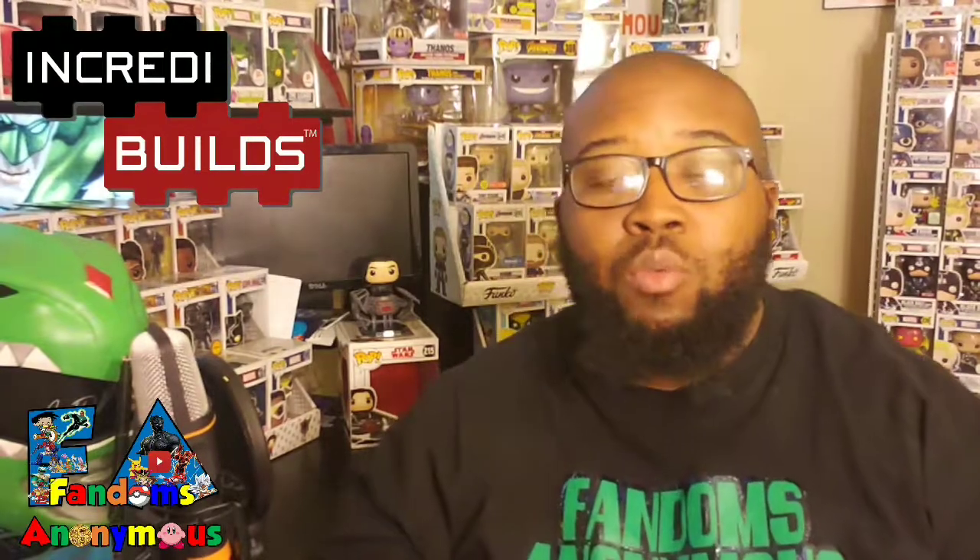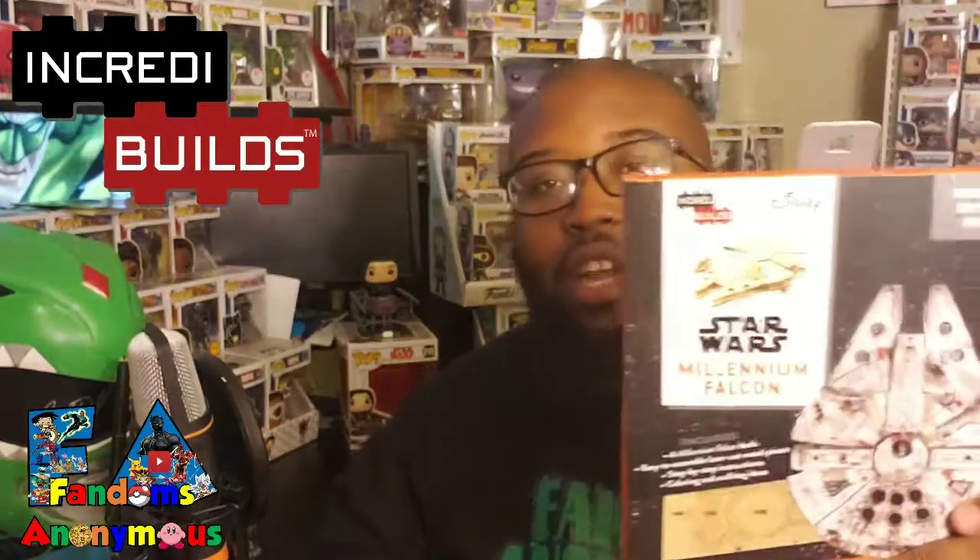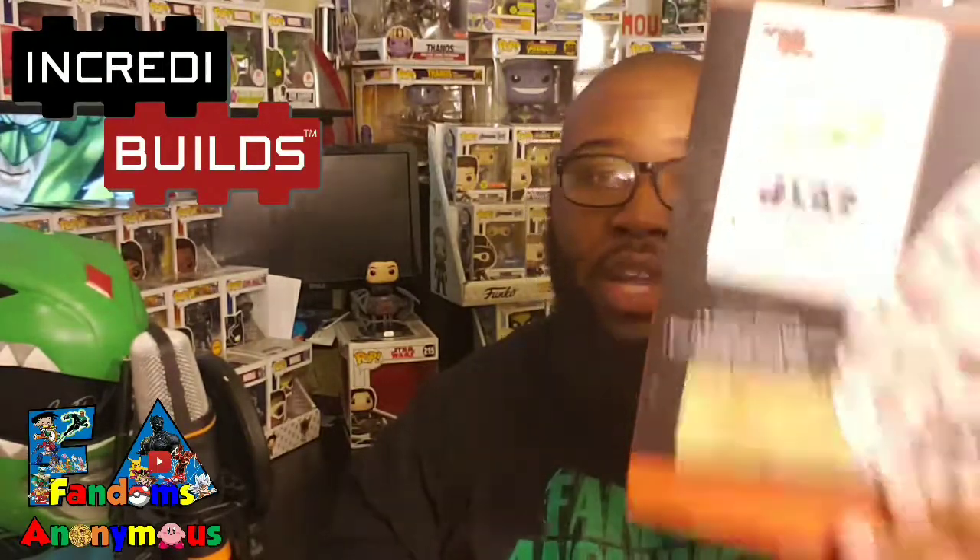So we want you guys to stay tuned. We're going to have a great time building this. And if you like it yourself, shout out to the people at Incredibles. Hit that share and tag Incredibles in it to show how much that we like building this and how much fun that we had. We thank you for all your support and stay tuned for the video.